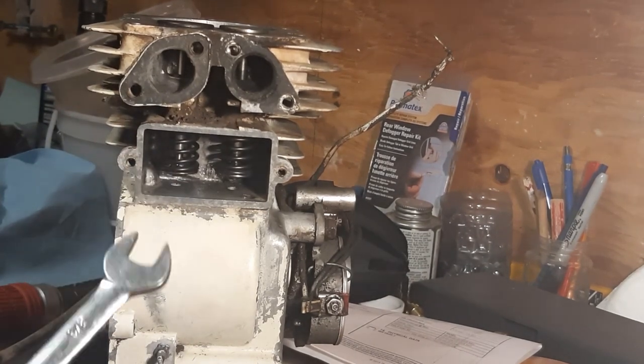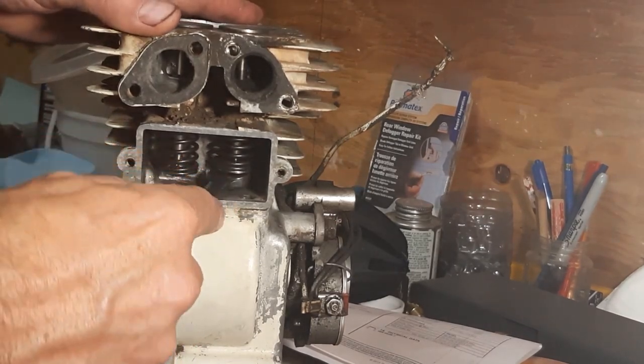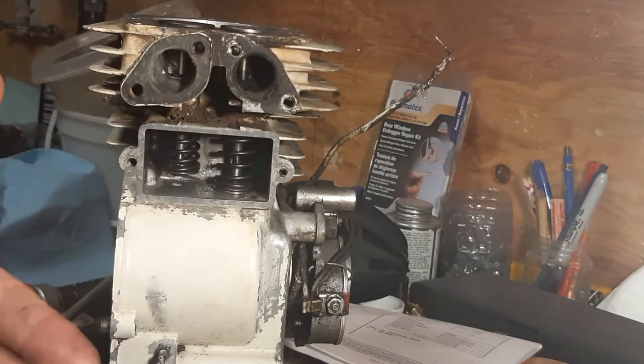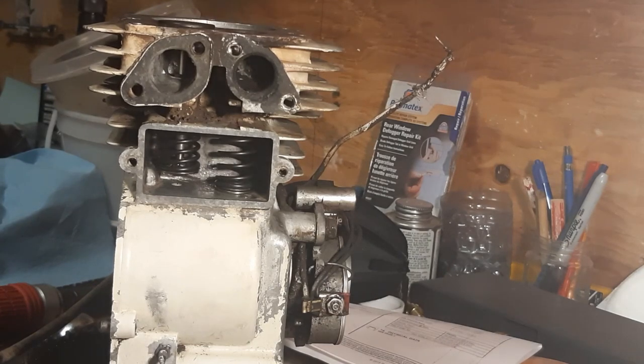To remove the valve springs, I'm going to use a 3/8 wrench. Basically, I use that to push up on the retainer and then slide it towards the keyhole. As you can see — there we go — I just kind of pulled that forwards. The valve has unclipped itself and the valve just lifts straight out the top.